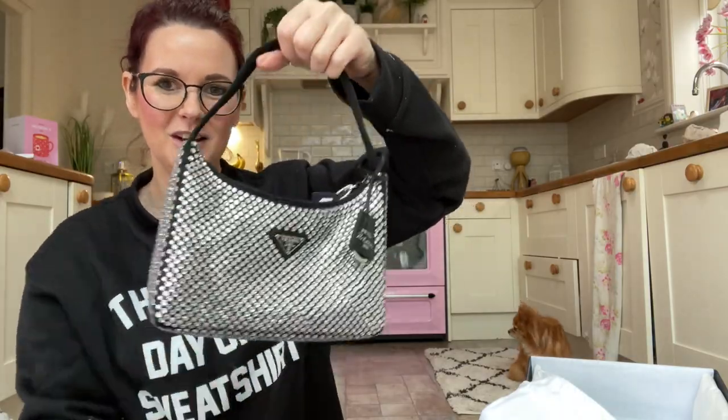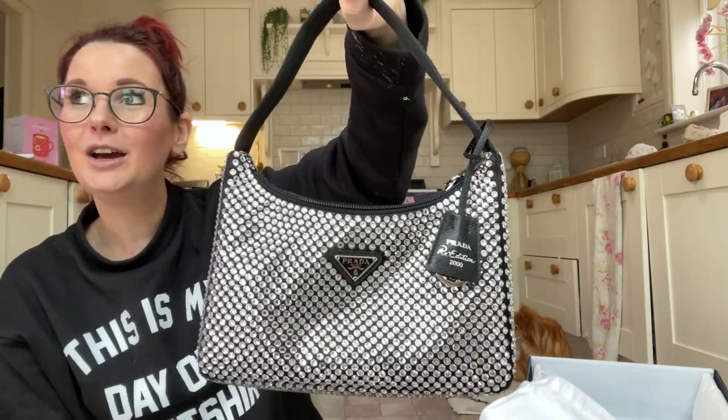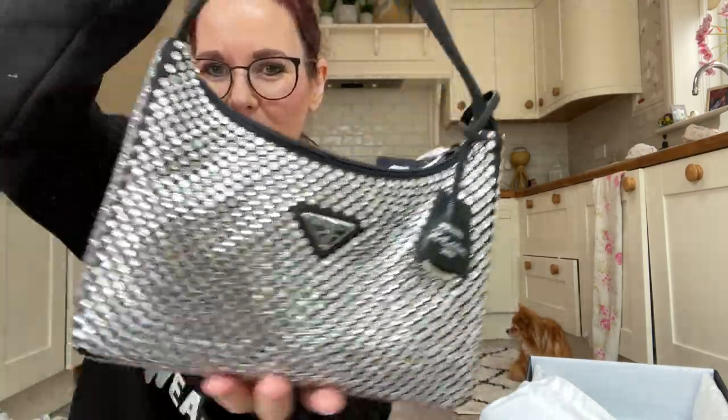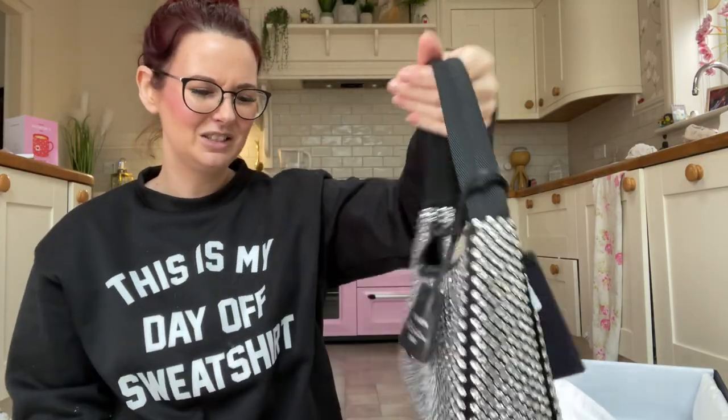It has a reissue tag in there — it says Prada Re-Edition 2000. I don't think the camera picks up how sparkly it is. There's no sunshine in here and I've got no lights on, so I think we need to go and look at it under some spotlights. It's so pretty — can you imagine if you just put on a plain outfit and used this? It's just so special.